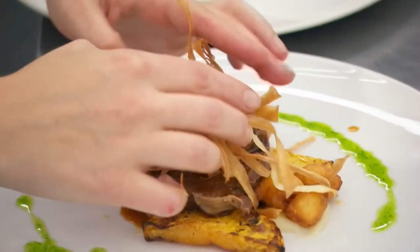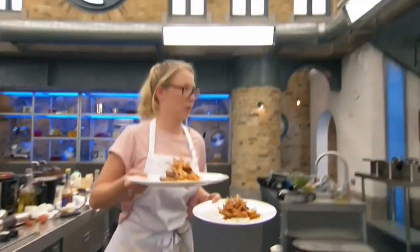That looks great. Oh, thank you. Really nice. Off you go. Well done. Brilliant effort.